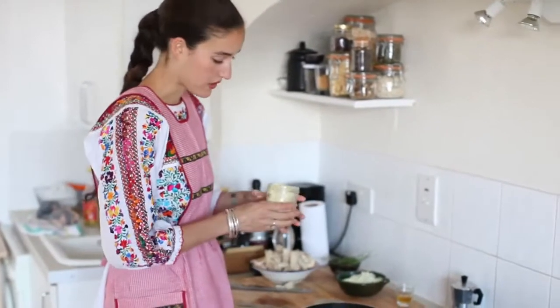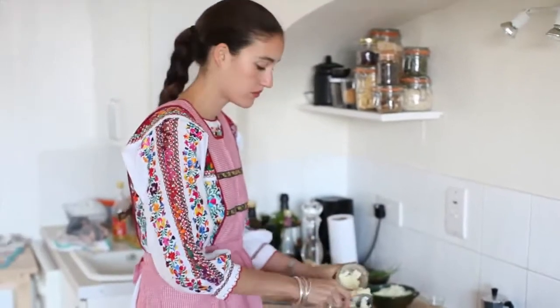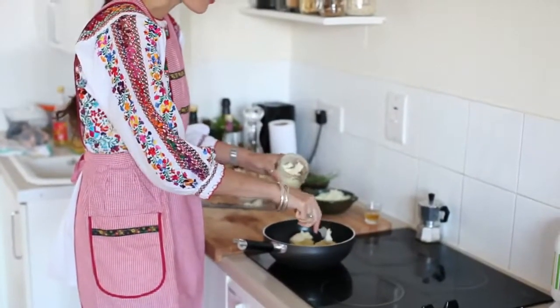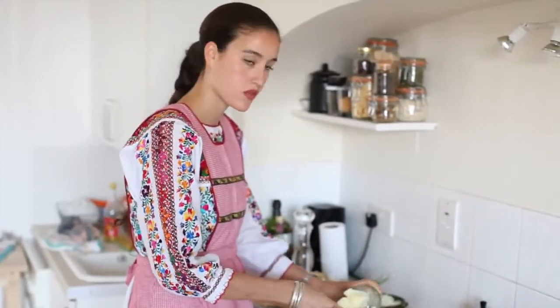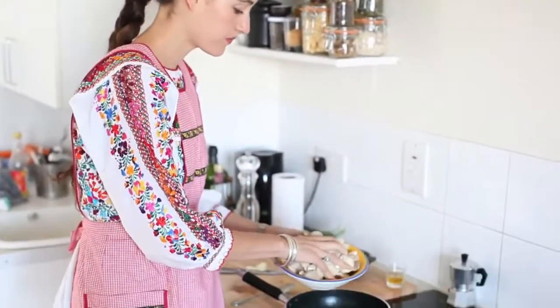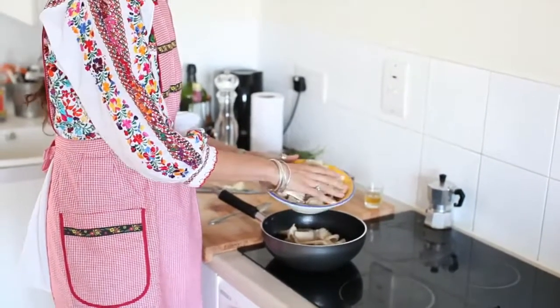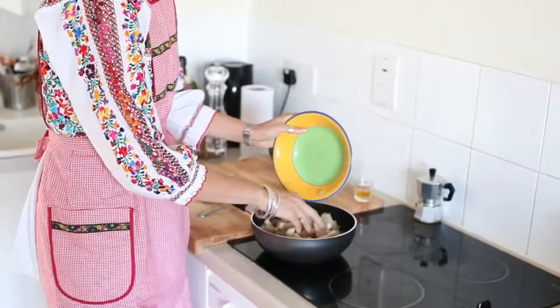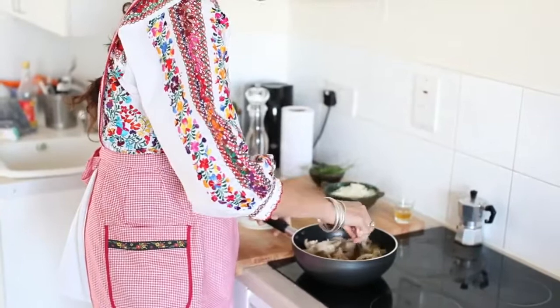Put the duck fat or goose fat in a pan and at very low heat, let the fat melt. Once the fat is completely melted, you will add the mushrooms and the rest of the ingredients. Now that the fat is melted, we're going to put the mushrooms first so that they're fully covered by the fat. Stir a little bit so that they're all even.